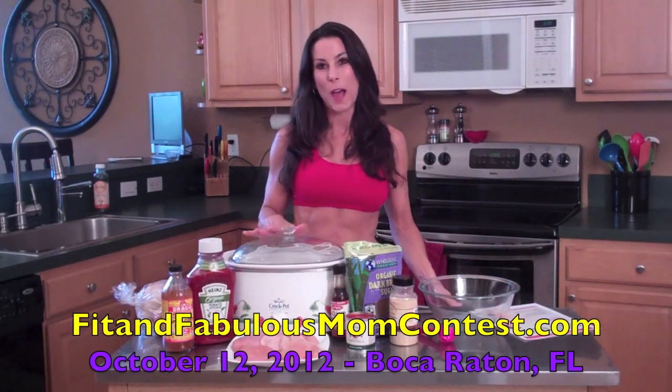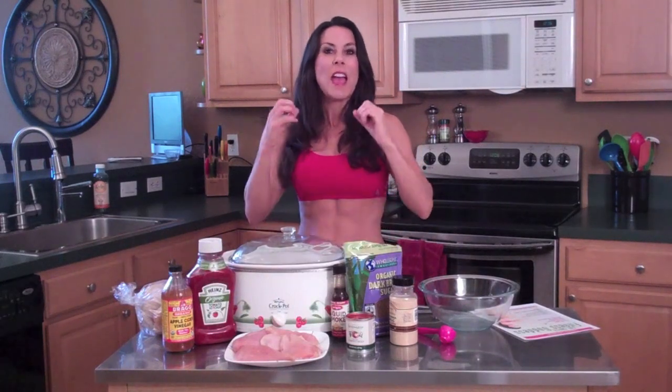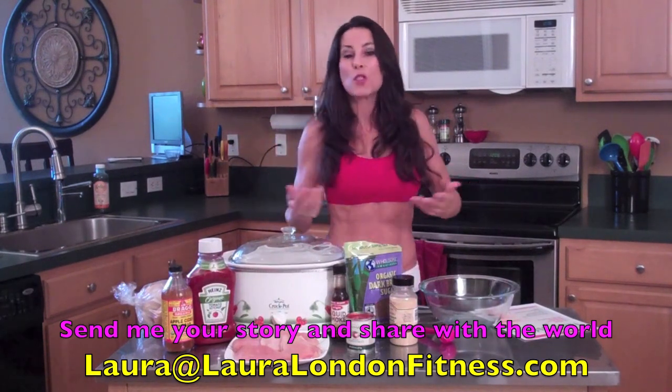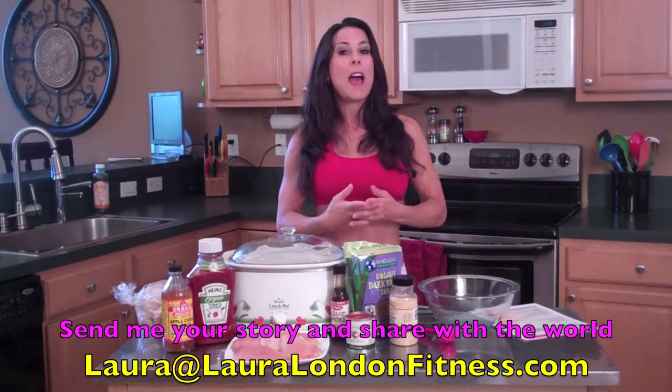We're getting ready for the Fit and Fabulous Mom Contest of 2012. The brand new website is up at fitandfabulousmomcontest.com — you can find the link right here, or just Google it. We've got applications coming in and I'm so excited. This is one of the many ways I'm trying to give back and bring health and wellness into your life. We also have a transformation page this year — if you're a mom who can't be at the show but has had a weight loss success, send a couple photos and a short paragraph to laura@lauralondonfitness.com and we'll put you on the transformation page.